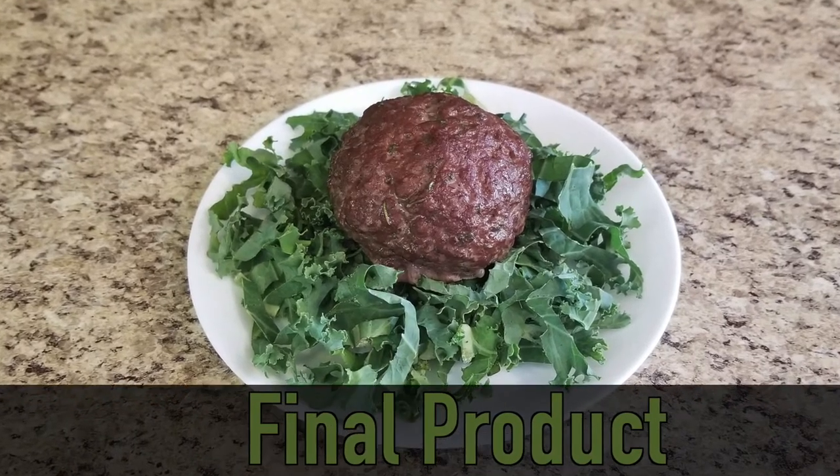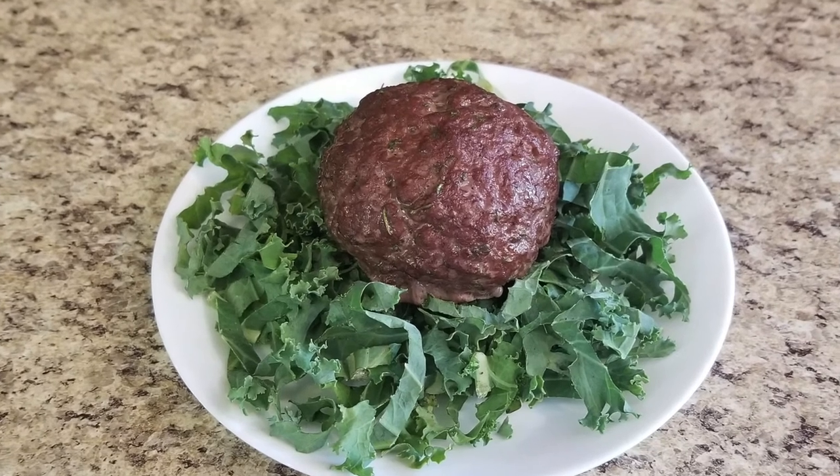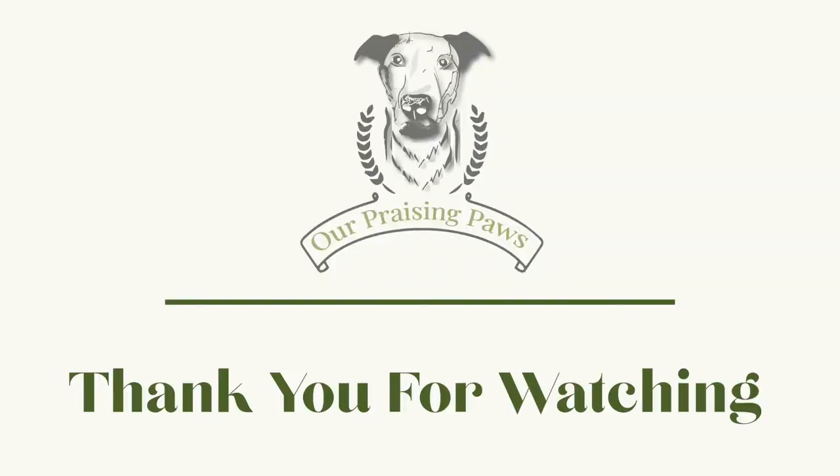I did want to remind you that this is considered just a treat. There are some essential vitamins and nutrients that are very important to your dog's diet that they are lacking in this treat, so just remember it's not going to be considered a complete meal. Thank you guys so much for watching. I really hope that you've enjoyed us making these scotched egg treats for your dog and that you're encouraged to try it at home on your own. It's okay if they don't turn out perfectly. We'll catch up with you in the next one. Bye!